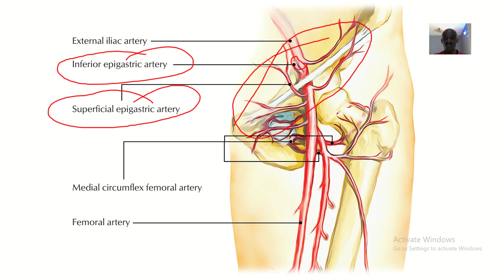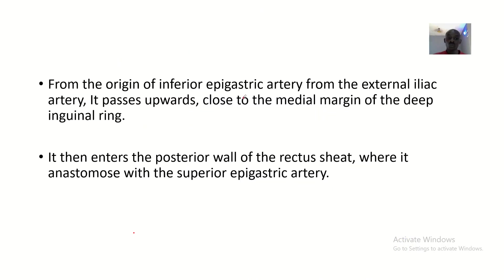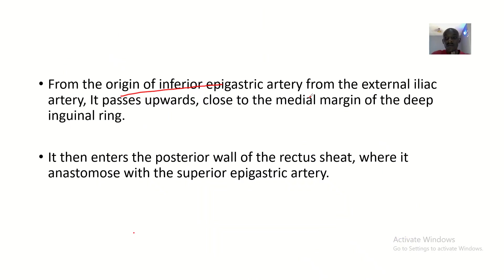Looking at this clearer, zoomed-in image: regarding the origin of the inferior epigastric artery — it arises from the external iliac artery. This large vessel here is the external iliac artery, and it gives off the inferior epigastric artery, which is what we are going to discuss.